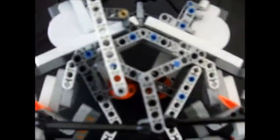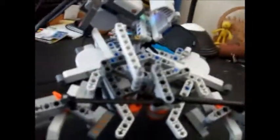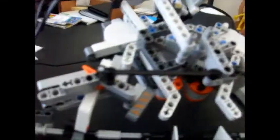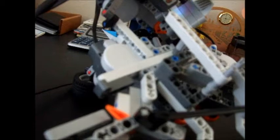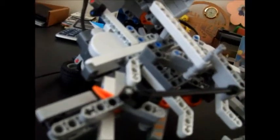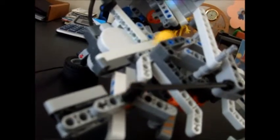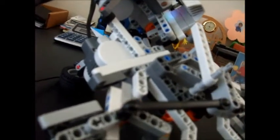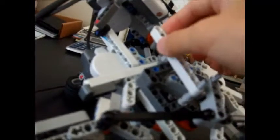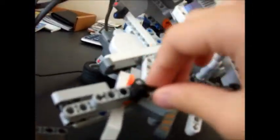Alright, here we go. I'll show you a closer look from down here because you can see how it's turning. Alright, one more time. There's one switch here, and there's another switch right here.